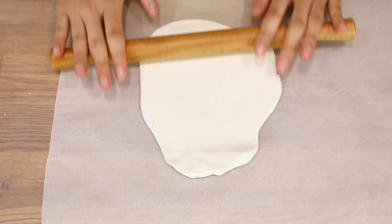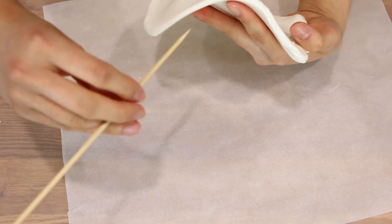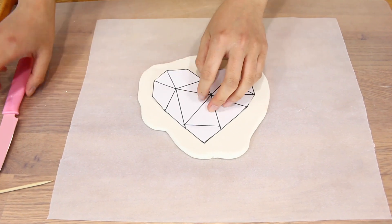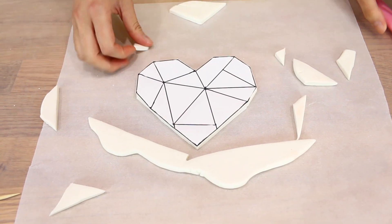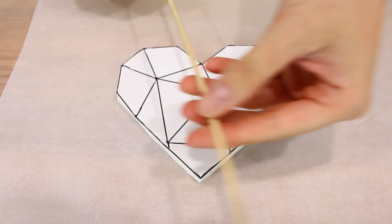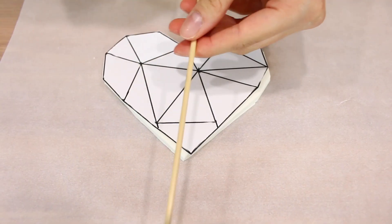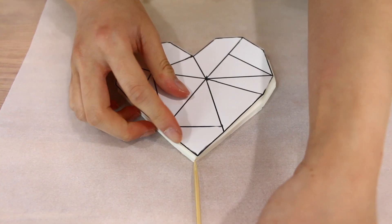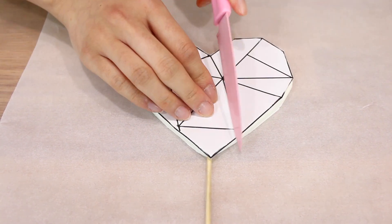Just roll it out — don't make it too thin, just that thickness there, just enough to put the skewer through without it showing. Take your heart template and place it onto the gum paste as a guide for cutting. Keep it in an airtight container so it doesn't dry out, as gum paste dries quite quickly. Next, take a skewer with the pointy end and insert it about halfway upwards. I'm going to trim it down a bit first, then insert it through. Take your heart template, place it over and create the indents.